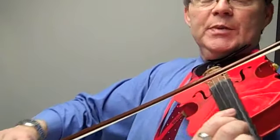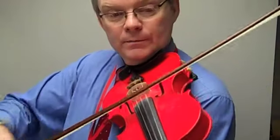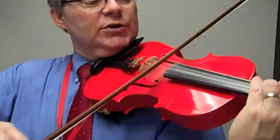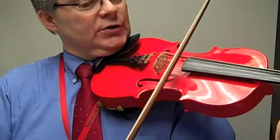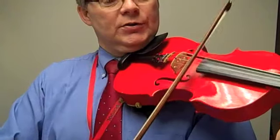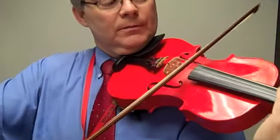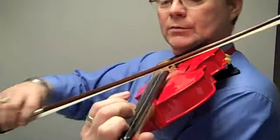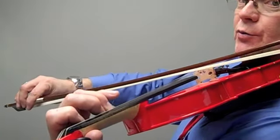Hold. Repeat. Three. Two. Two. Three. See you next time.